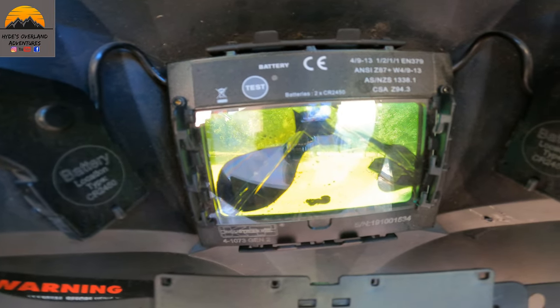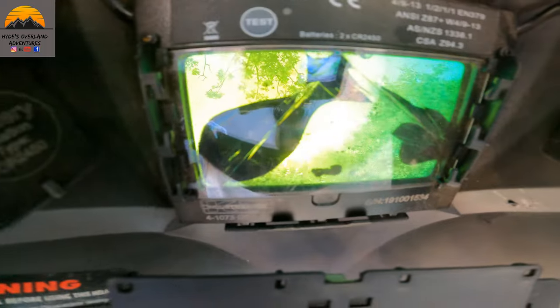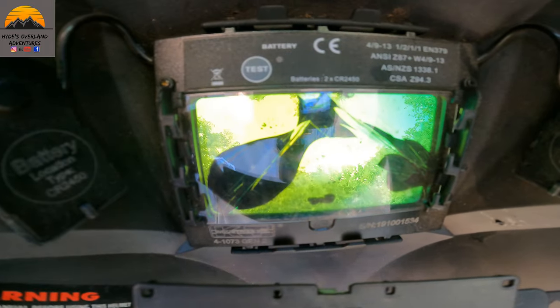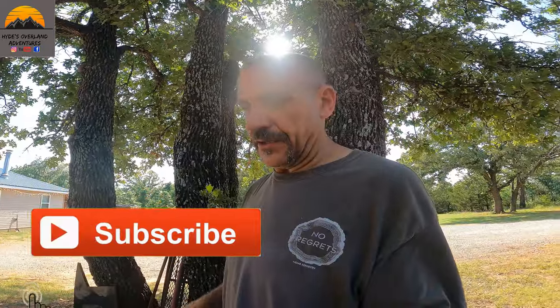Alright guys, that is a view through my welding helmet — and I cracked it. Got a new one coming, be here tomorrow, but that one is toast. I'm going to go ahead and continue on prepping everything, getting things ready. I'm going to start tacking stuff together without the helmet — I'll shut my eyes and tack it, then I'll come back and weld them. Let's get it.